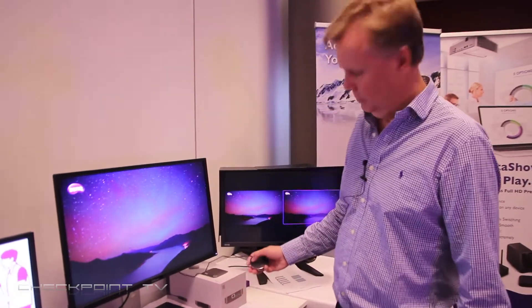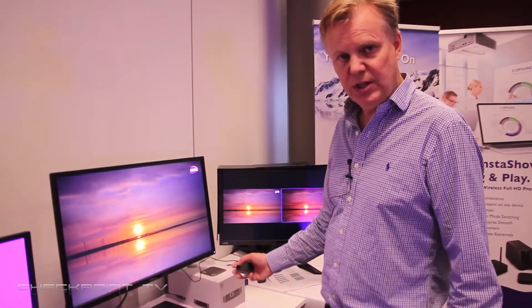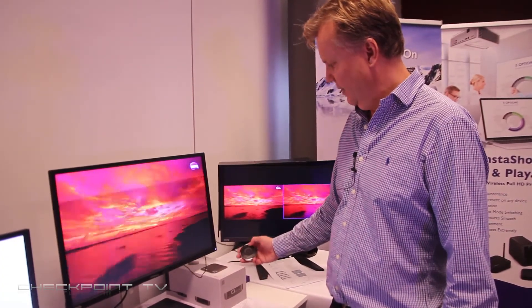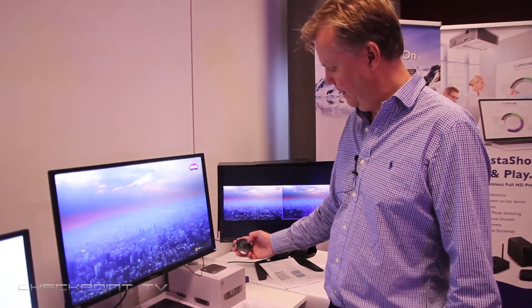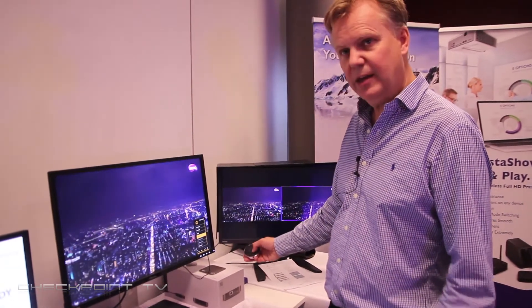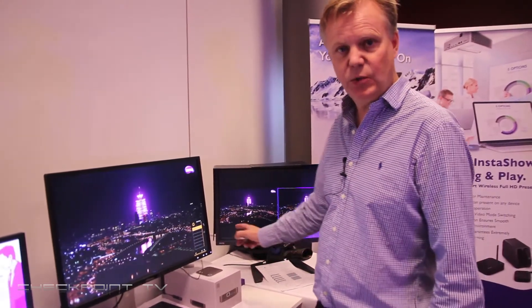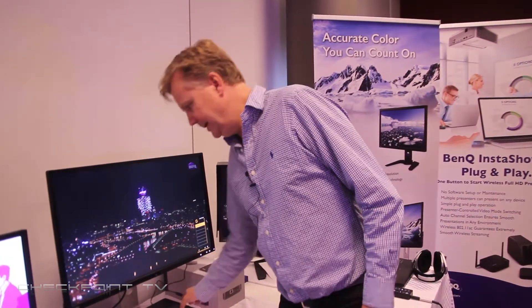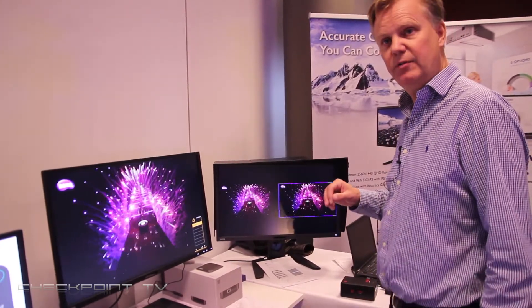You can then use these presets with the OST controller. Right now it's running at REC709, and I can easily switch to EBU or SMPTE. I can also switch to my calibrated presets or custom presets using the OST controller. The PV3200PT has a recommended price of €1,399 including VAT.